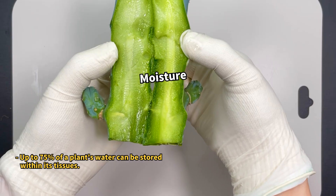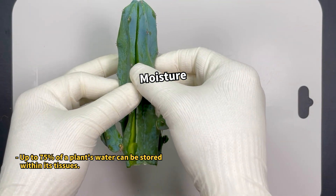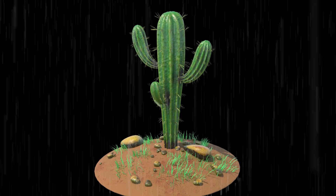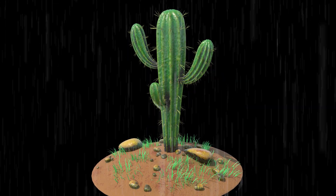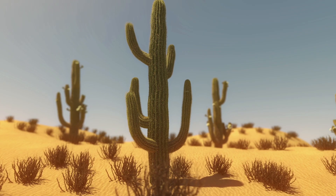Cacti have a super cool trick: they can hold onto more than 90% of their water. This means they can drink up a bunch of water quickly with their roots and then hang onto it, which is perfect for living in really dry places.